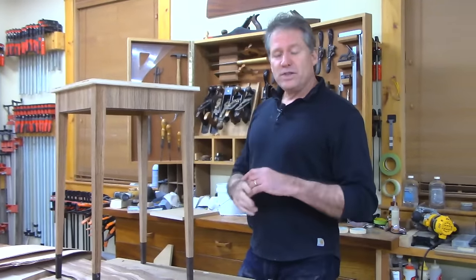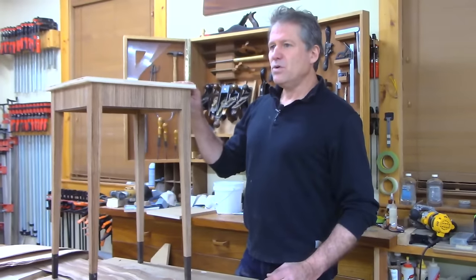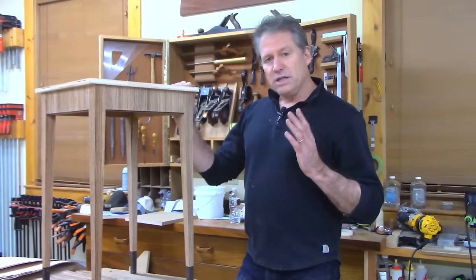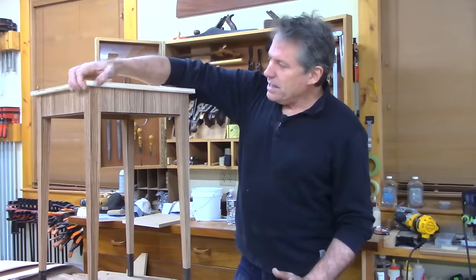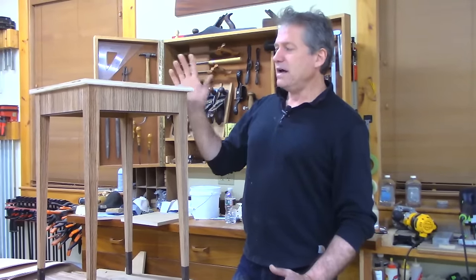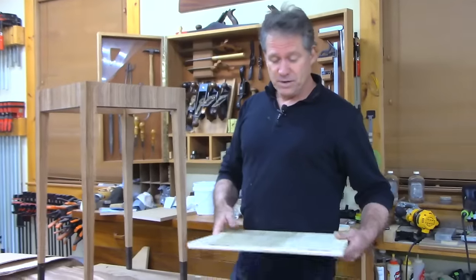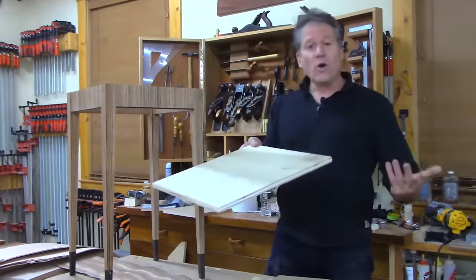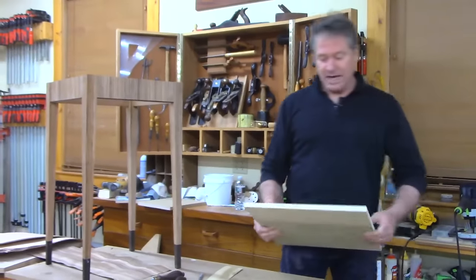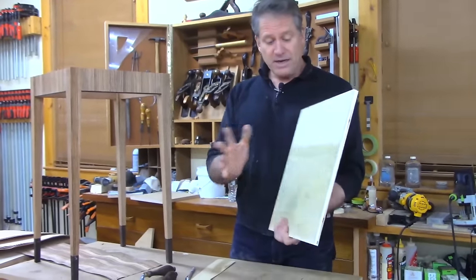I'm not going to go with as extreme an overhang as on the other table — that one had about an inch and a quarter to inch and a half, undercut beveled. For this one I wanted something more Federal-like, with a shallower overhang of only about five-eighths of an inch, which feels more appropriate. I went ahead and sized the substrate to 16 and a half inches square. I like to do the edging first, then veneer the top.